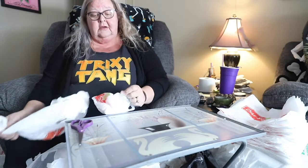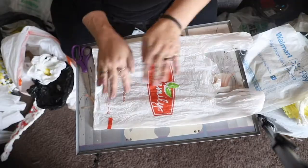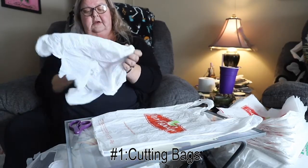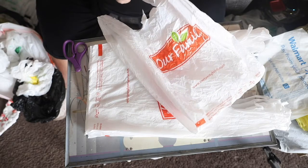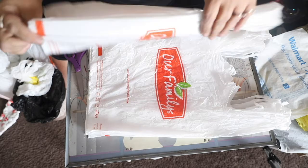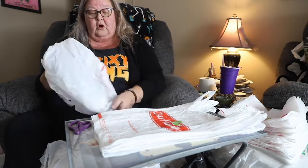Step one for making plastic bag mats for the homeless is to get a good stockpile of already cut bags. You need to lay them out and get them as straight and wrinkle-free as you can. I usually do a stack of about six or seven, but there's no right or wrong way.